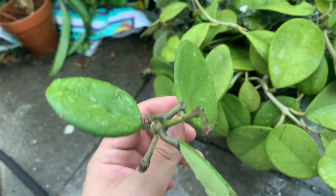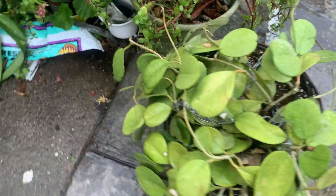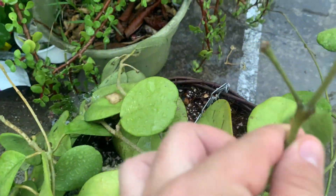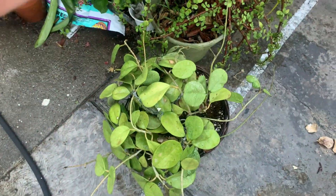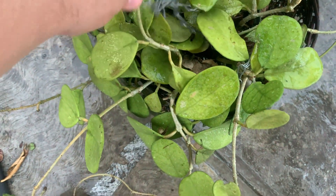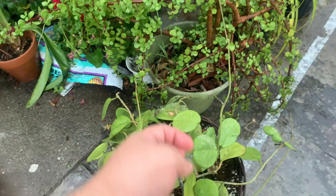So many peduncles all over, but it's so big. I just have it soaking up water right now — it really needed it. It has peduncles all over — see, peduncle right there. The stems are just massive, see how the stems grow. It's getting a little overgrown so I need to find a place for this hoya, it's quite big. I have it soaking up water.